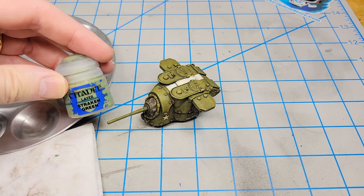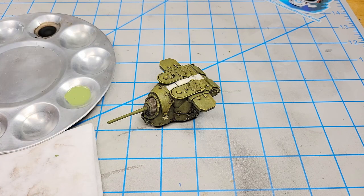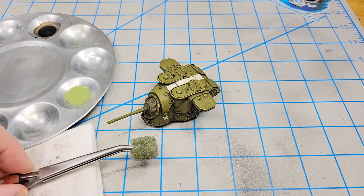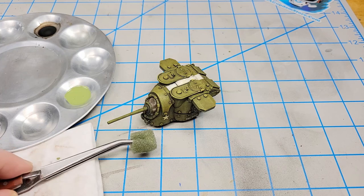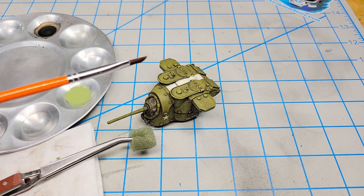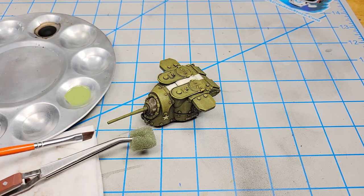For the chipping I'm going to use Citadel Strachan Green — I've thinned it down with a little water and a touch of matte medium, so it's about one-to-one thinners to paint. I'm going to use primarily a sponge for chipping — that'll get the bulk of it done. For areas that are hard to reach I'll use a chiseled flat brush, using the edge and tip to create a similar pattern to the sponge but just a little more precise.